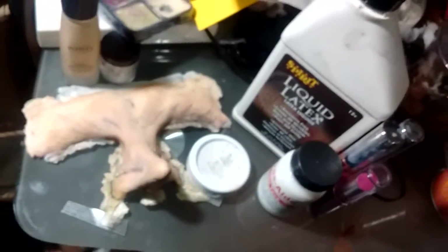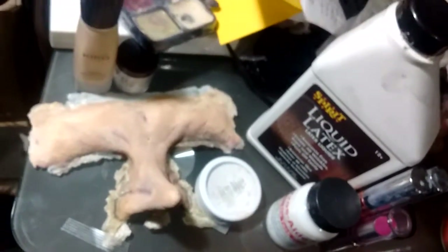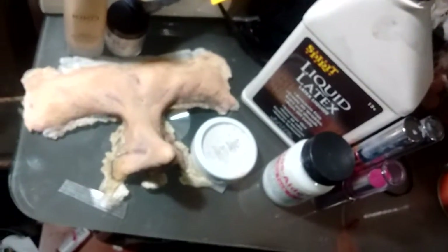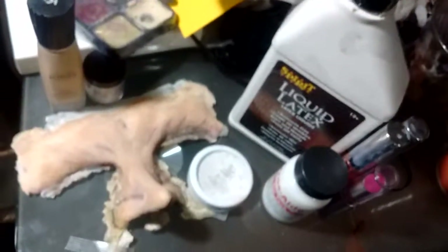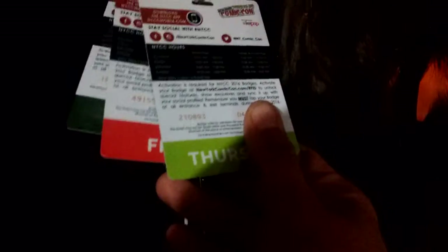I might have to go to Halloween stores or Halloween City to pick up better makeup products, or go to beauty supply stores. I'm literally trying to get this ready because Newark Comic-Con is happening in the next few weeks — on a Thursday — so we've got about one week and there's a lot of stress to get everything ready.